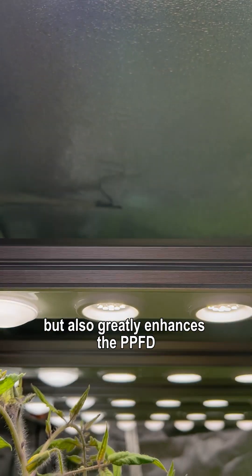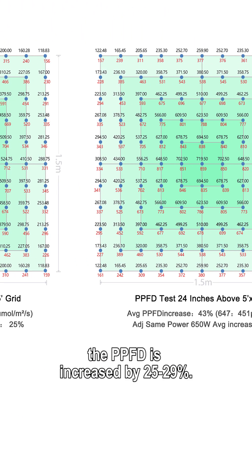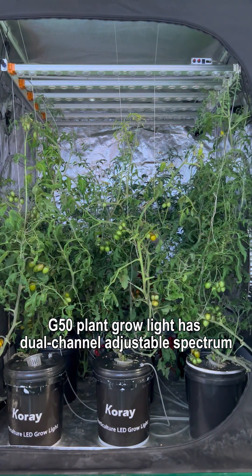The PPFD is increased by 25 to 29 percent with no reflection, tested in a dark room. The uniformity U0 reaches up to 0.9.